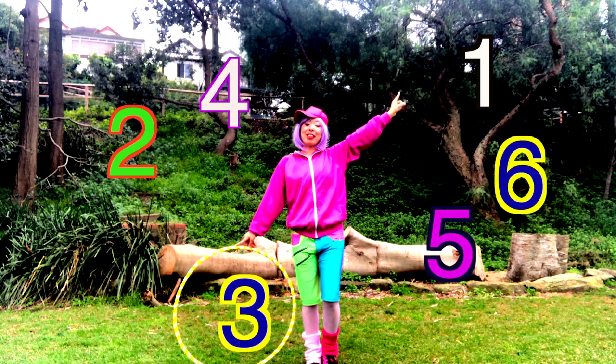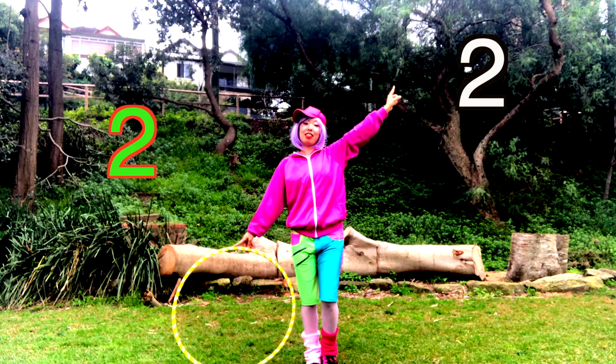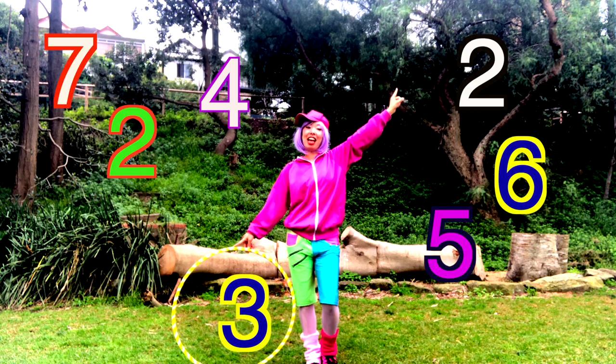1, 2, 3, 4, 5, 6, 7, 8. 2, 2, 3, 4, 5, 6, 7, 8.